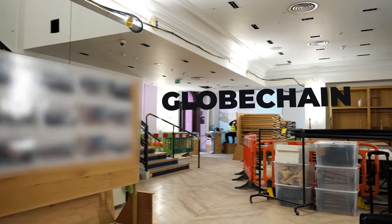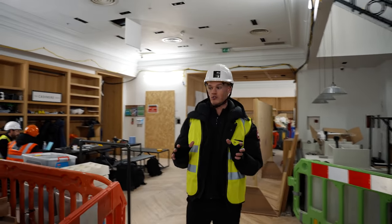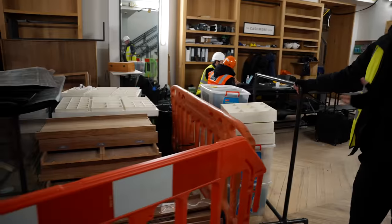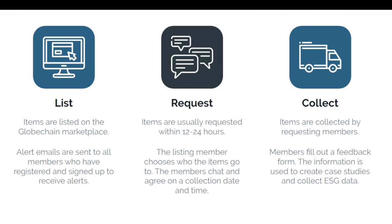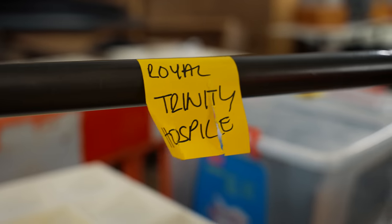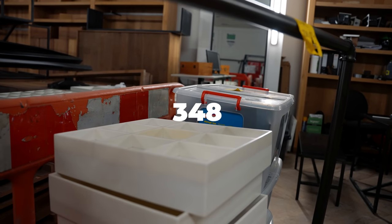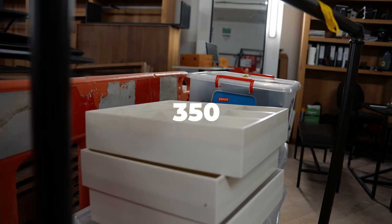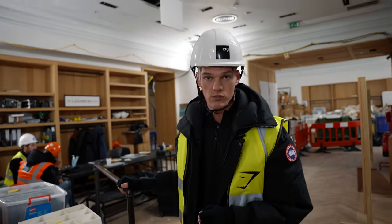So what we're doing is we're working with Globechain, and what they do is they essentially work as a platform which allows us to put things like this up — which is still a great item even though we're not going to use it — and they can come in and pick it up. For example, this has gone to Royal Trinity Hospice. In fact, all of this stuff's going to Royal Trinity Hospice. So even the things that are being stripped out, we're doing our absolute utmost to make sure that nothing goes to waste whatsoever.